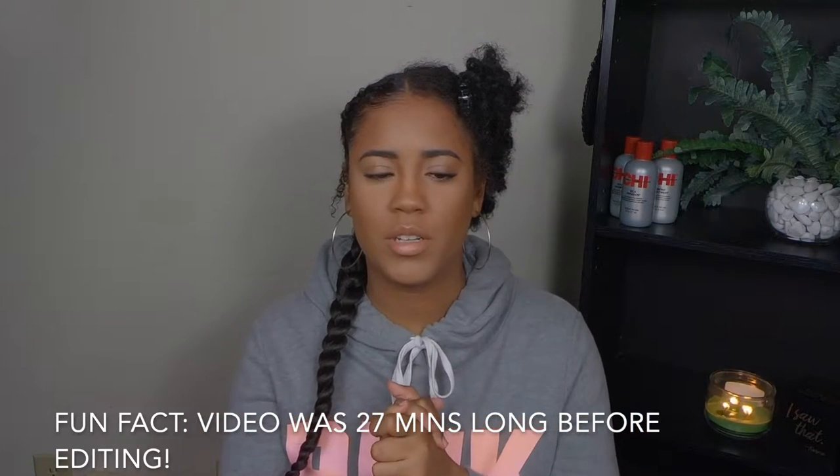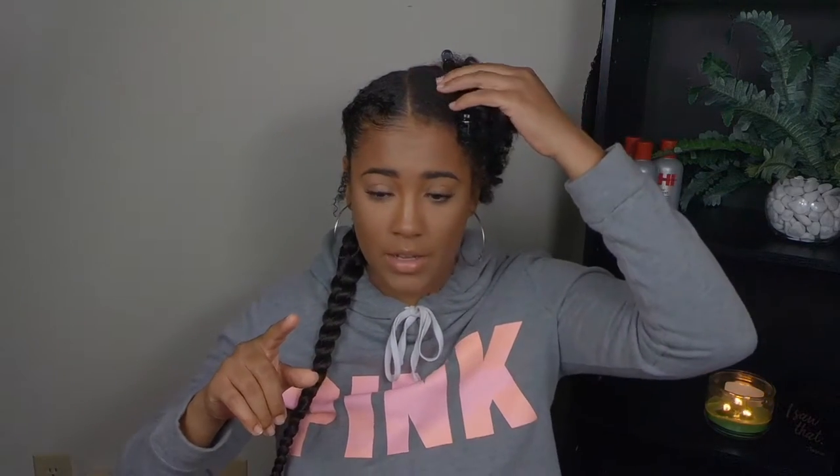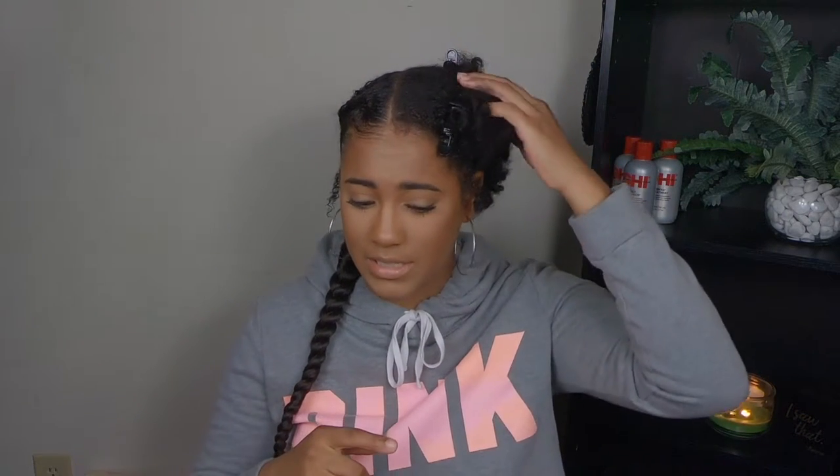Hey y'all, welcome back to my channel — if you're new, welcome! In today's video I'm gonna be showing you guys how I did this feeding braid. I did one off camera because I haven't done this style in a while, so I thought I'd try it again. If you guys saw my video about how to stretch your natural hair without heat, that's why I did that style — with this style it's better to have your hair in its stretched state so it's easier to work with, detangle, and blend. So if you guys want to see me do the other side of my head, just keep on watching.